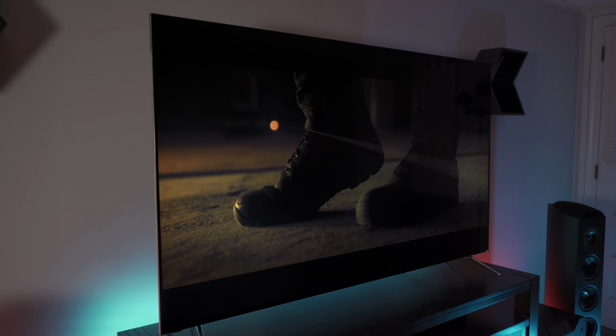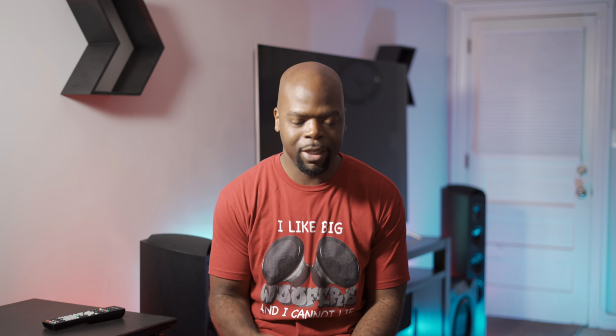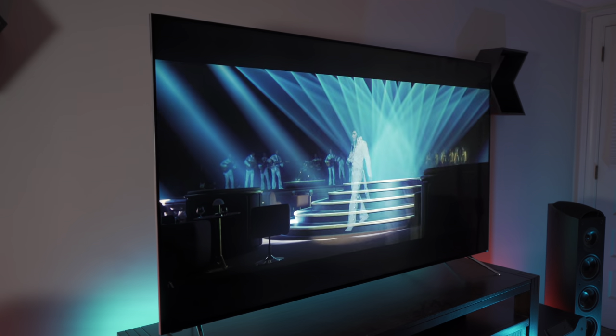Watching an atmospheric movie like Blade Runner 2049, the receiver handled the many dynamic shifts throughout very well. For example, in the Las Vegas scenes when the movie builds suspense with quiet moments interrupted by gunshots, or Elvis in the nightclub scene, I didn't notice anything out of the ordinary that would break my immersion.